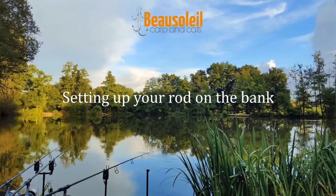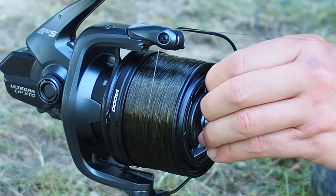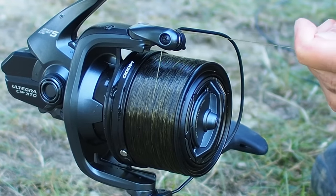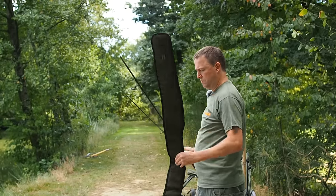Hi guys, Matt Collins here from Beausoleil. Today I'm going to show you how I set up a carp rod on the bankside. These are my preferences, just the way I do it, the way I've been doing it for years. It really does make a difference to have an efficient bankside setup, so let's have a look at those details now.